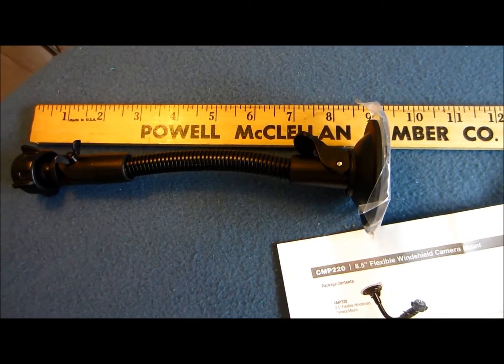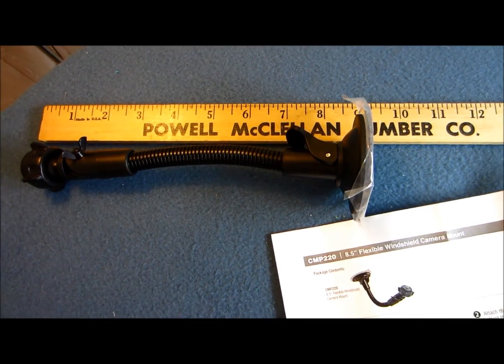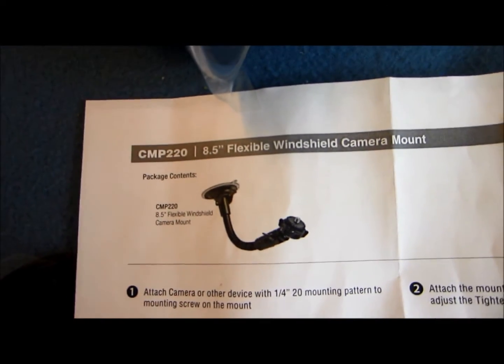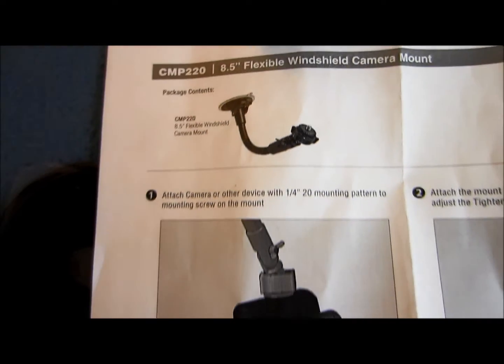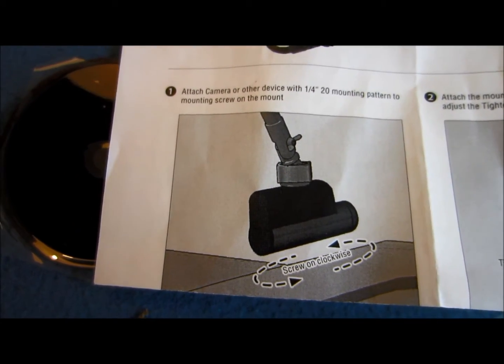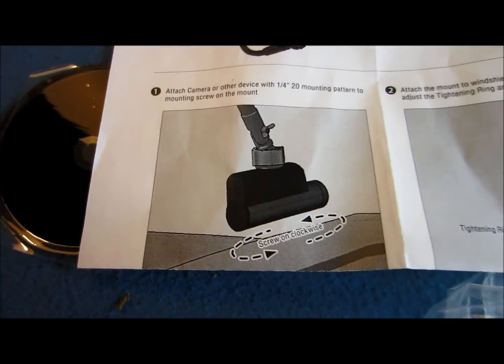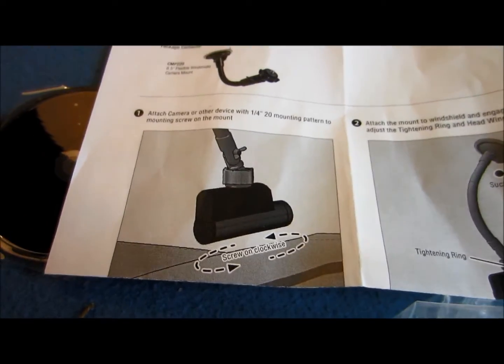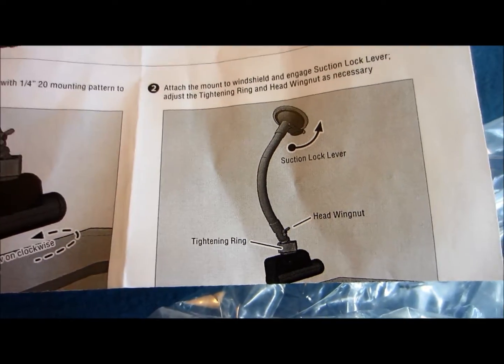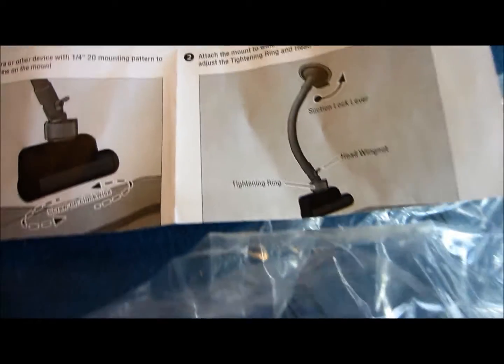Okay, it's about 9 inches long, fully extended. If you go through and kind of bend it up the way you want — like say for example in this picture right here — you can kind of mount the camera. It gives you little directions: mount the camera or other device, 1.25 mounting pattern, mounting screw, screw on clockwise. Then you have the attached mount where you can take it and hang it and hang the camera down below it.